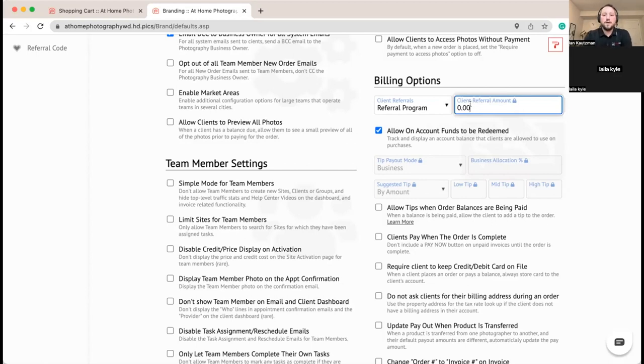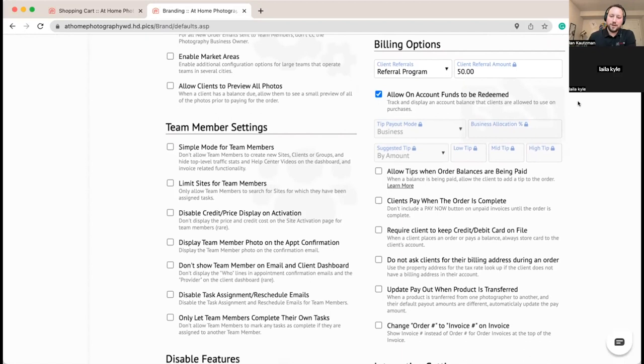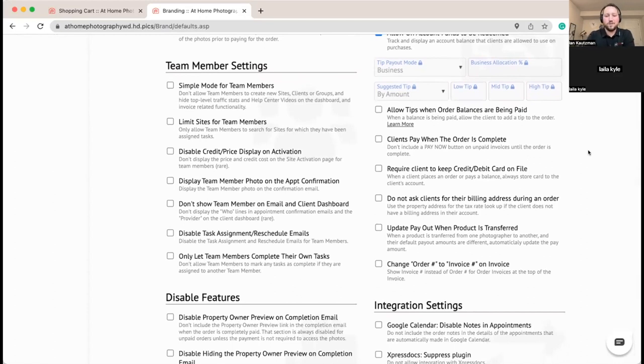We're also going to turn on the referral program, which gives your clients a referral code they can share to spread the word about your business. For anyone that comes in from a referral, we're going to give $50 to the person who referred them. Once that new customer completes, pays for, and receives their order, your existing customer gets a $50 bonus added as account funds. It's a cool program — your agents can promote your services to other agents, like telling a new realtor in the office who they bumped into in the kitchen.